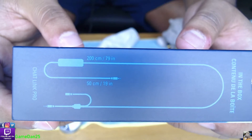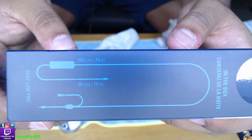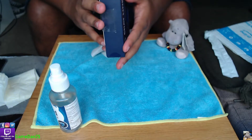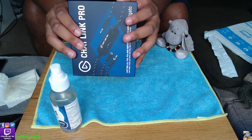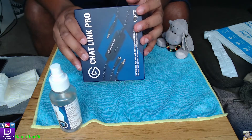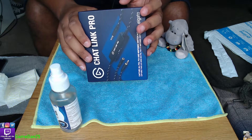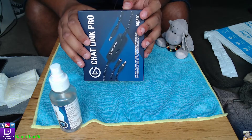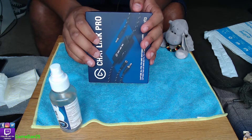You guys can see the length of the cable on the different sides. The part that goes into your controller and your headphones is 200 centimeters, which is 79 inches. The total length is 270 centimeters.